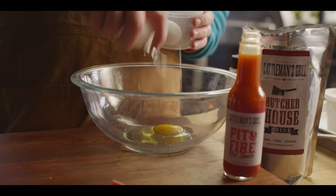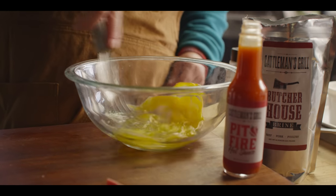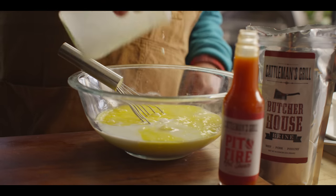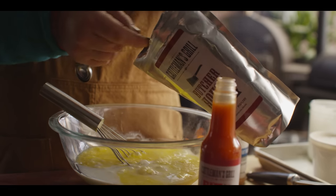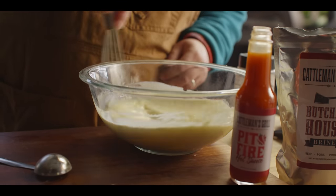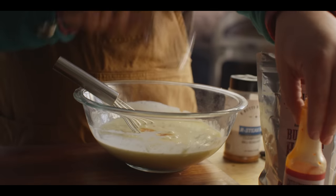Next we're gonna put together our breading process, starting with a couple of eggs — this is the wet portion. These eggs are gonna help this buttermilk mixture stick to the lamb and give it a little thicker consistency. We'll add two cups of buttermilk. We're also adding two tablespoons of butcher house brine — it's a concentrated salt, sugar, onion, garlic flavor we normally use for brining but it's gonna punch a lot of flavor into this buttermilk. We'll also add two tablespoons of Cattlemen's Grill Pit Fire hot sauce — pretty mild, mostly for the vinegar tang and just a little bit of heat.